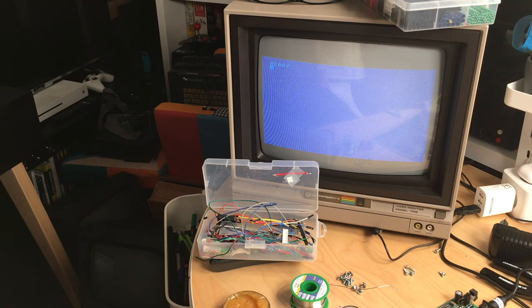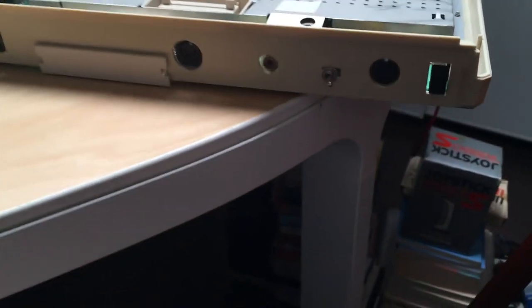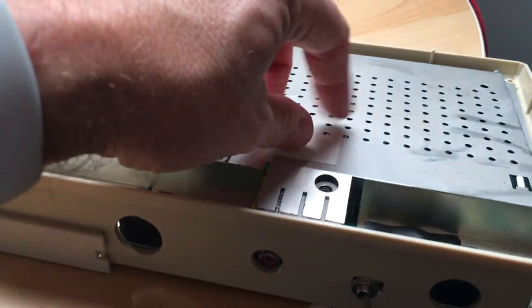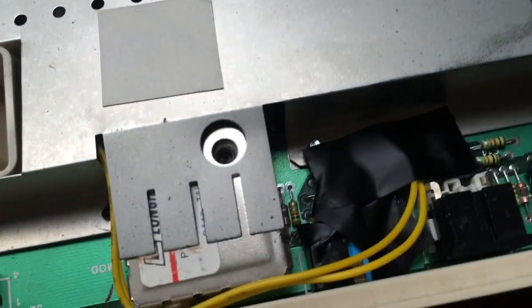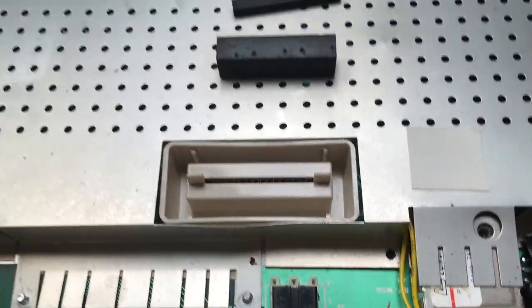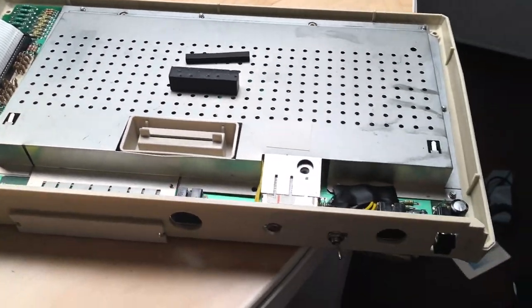I even found a way to mount the switch on the back of the case — there was a cut-out for channel 3 or 4 that was just covered by a sticker. Removed the sticker, didn't have to drill the case, and the switch sits in there nicely. The cable runs under the RF shield. Closing up now — that's it for this repair.